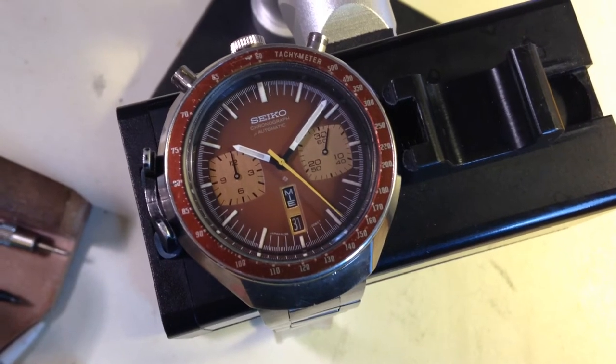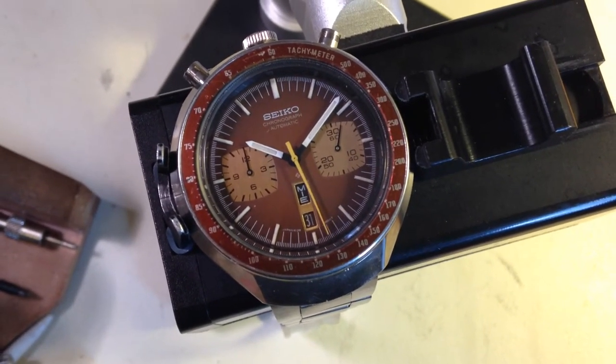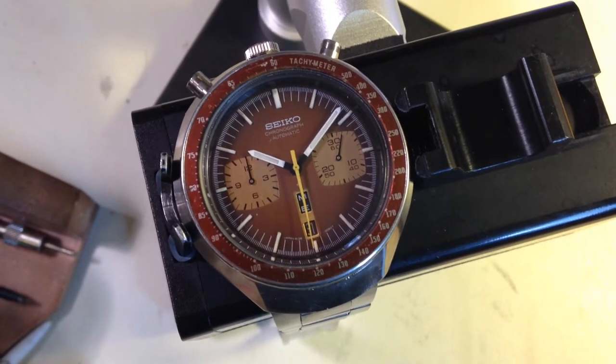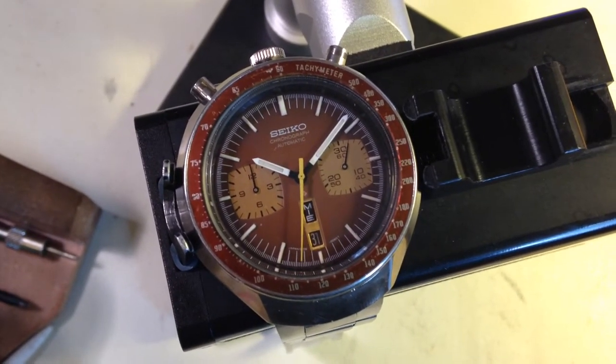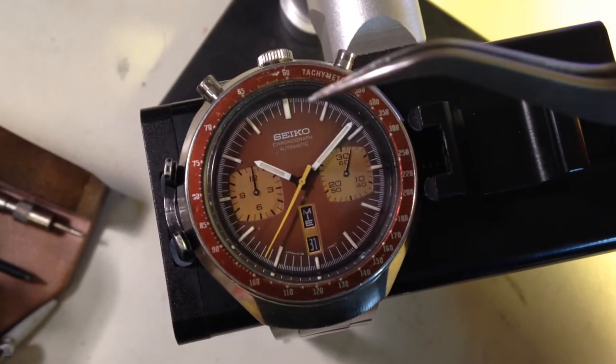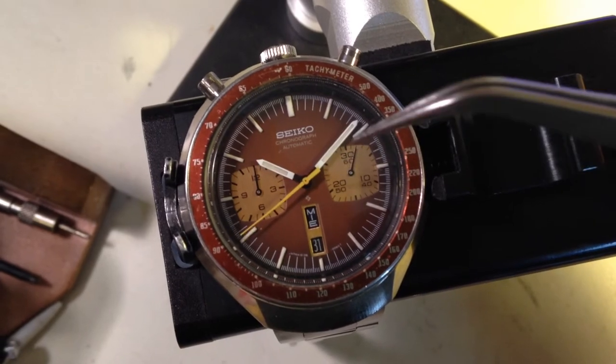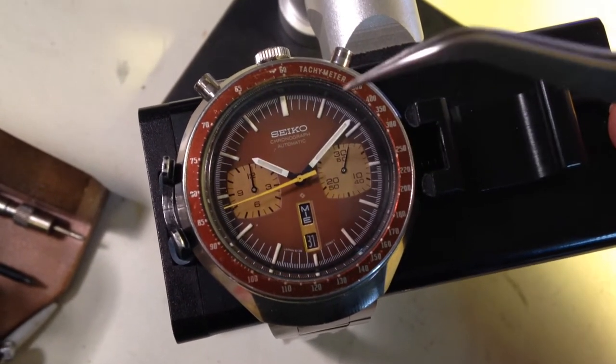The watch has been the subject of a restoration of sorts. Thankfully, the stuff that's really important on your watch was never touched, but the person who did the work wasn't 100% careful. Thankfully, your hands and your dial are completely original — original lume, beautiful, really really nice.